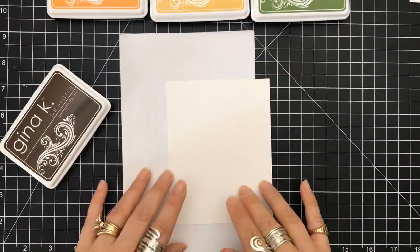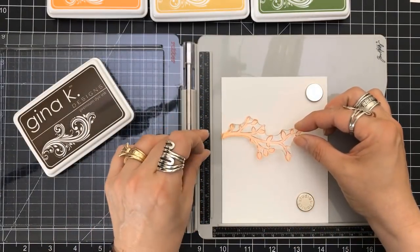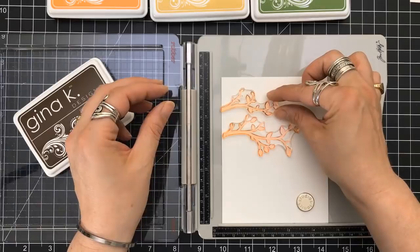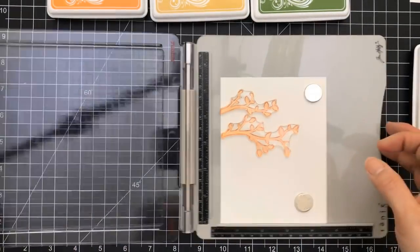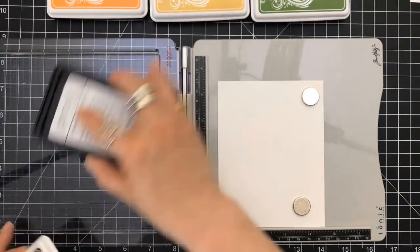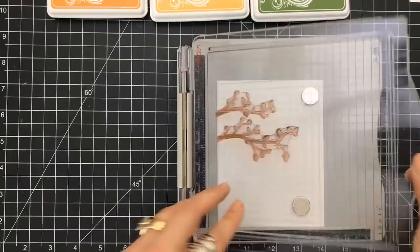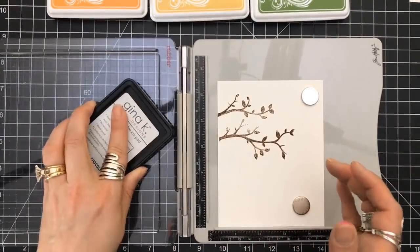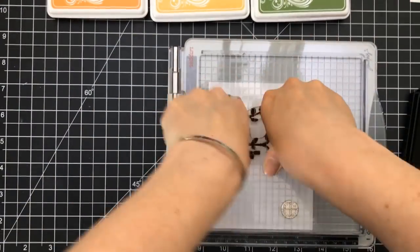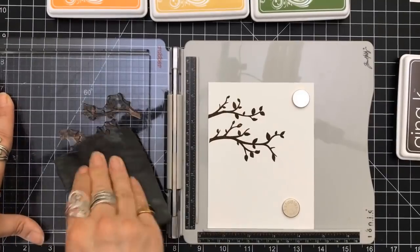So I dug into some of my Gina K dye ink pads, which I love. I got the new ones that are out. I needed my stamp positioner for this—I've got all kinds of stamp positioners. The only one I don't have is the Misti. I'm using her warm chocolate for the branches, just layering them just above each other, making sure they have a good impression. I wanted it really dark, so I stamped these about four times.